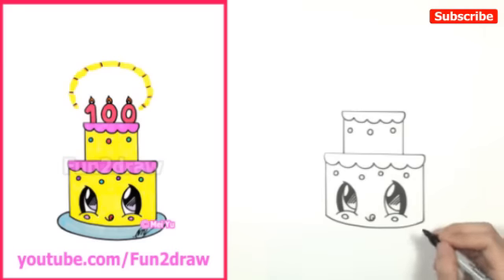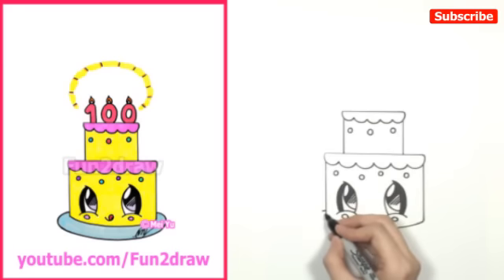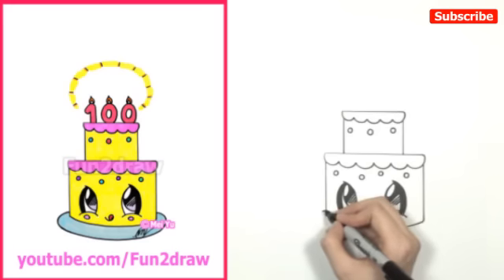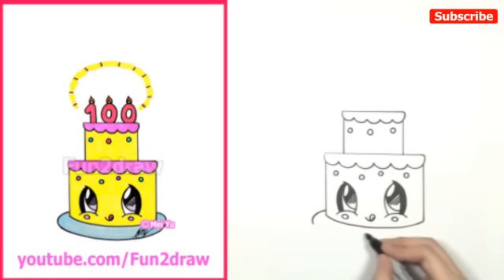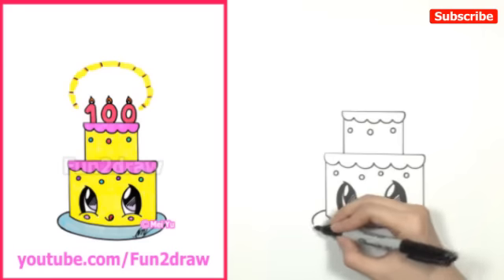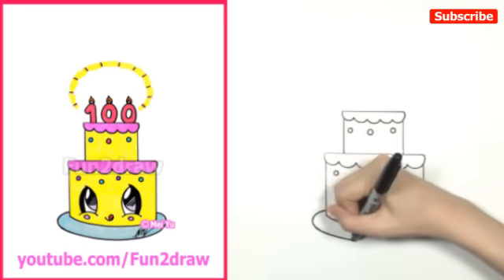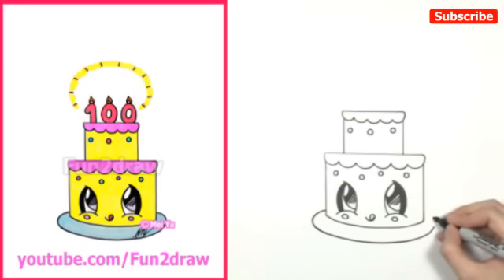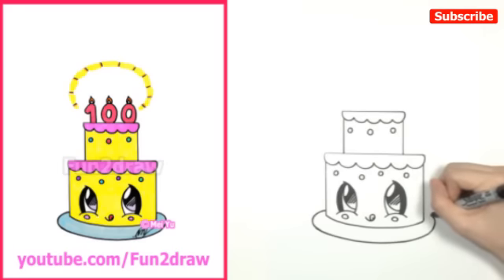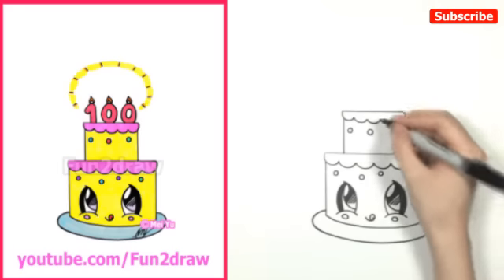Before we draw the candles, I'm going to draw a plate for this cake to rest on. I'm going to start near the bottom of the face, and the plate is going to come around from behind the cake, curving right here — bending along with the curve of the bottom of the cake. I'll extend that curve and basically follow it all the way around the cake. Now it's going to bend towards the back, this curve is coming up, and then I'm going to make it go right into the back like that. So once we have the plate done, let's go into the candles.